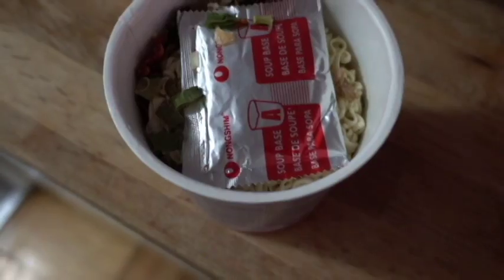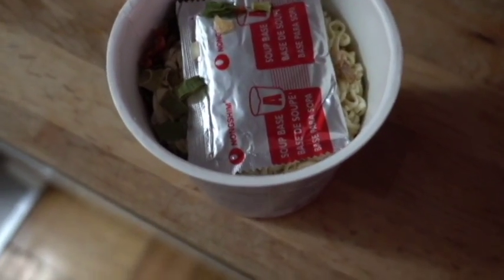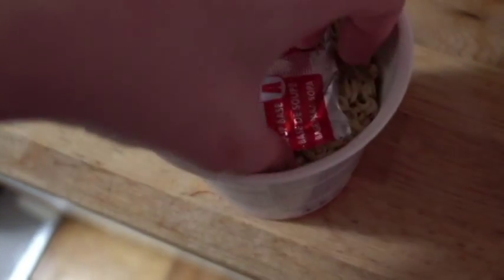Hi guys! So today we're going to be making Hillary Clinton instant soup. We don't really need much for this soup. We just need a cup of instant soup. Now as you can see here, I haven't put water in. I haven't opened the packets.